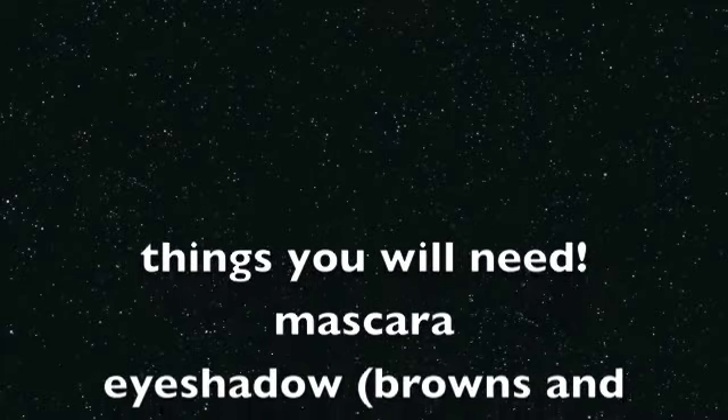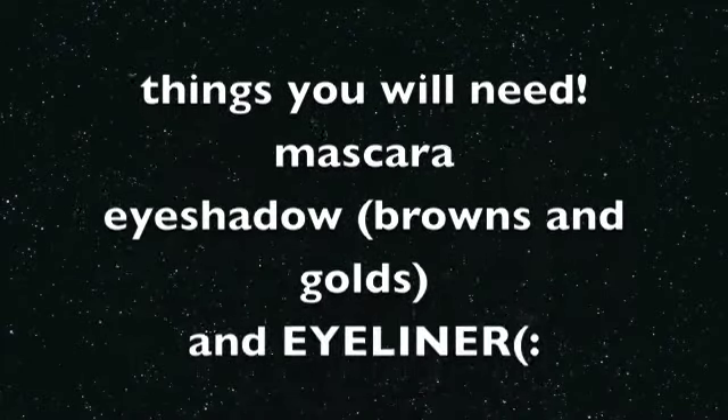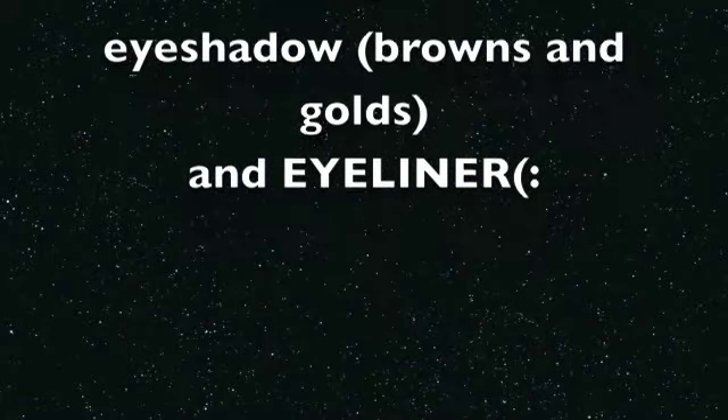Hey guys, the things that you'll need is mascara, eyeshadow, and browns and gold eyeliner. I hope that you enjoyed this tutorial. So let's get started!